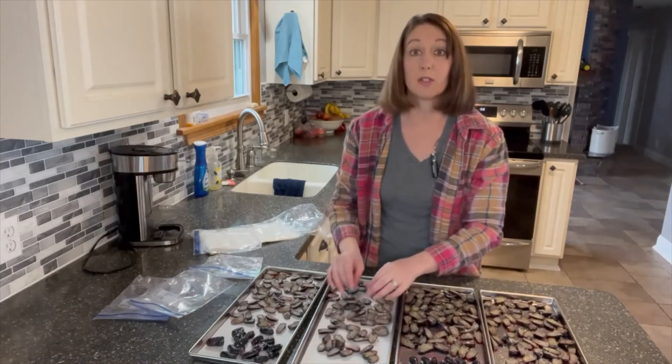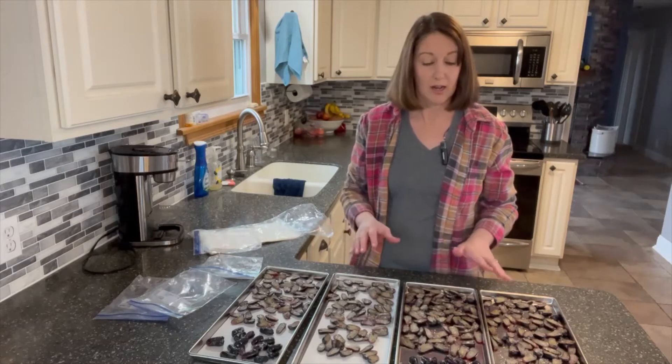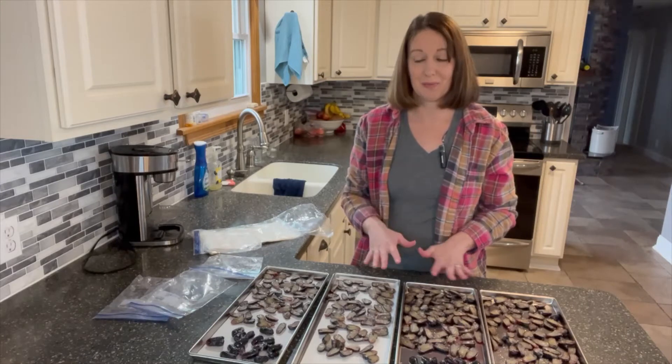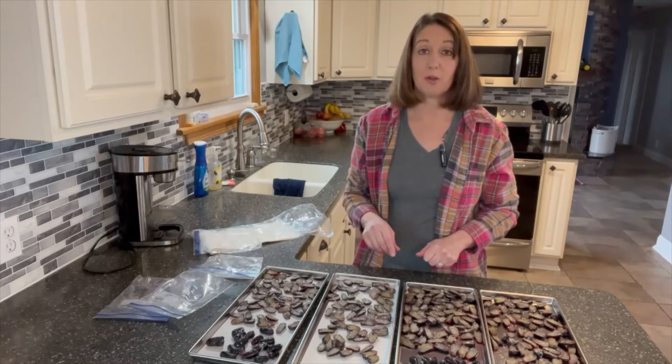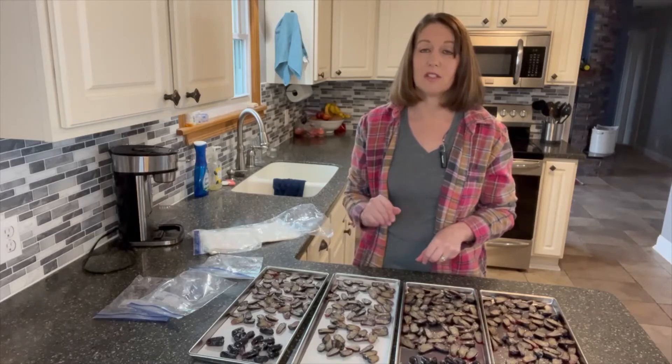I didn't want to overdo it with stuff that maybe doesn't freeze dry as well, and once it's freeze dried, if I don't like it — once I figure out what I really like freeze dried, I'm going to go gangbusters on those things when I catch them on sale. We're going to come back in just a second; I need to make sure my freeze dryer is frozen and has gotten cold enough for us to put these in, and then we'll get it set to go.